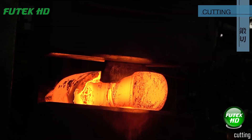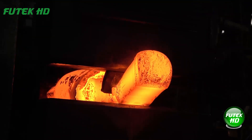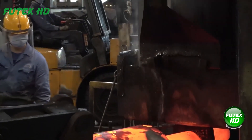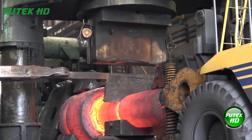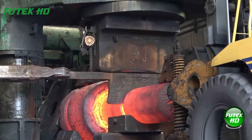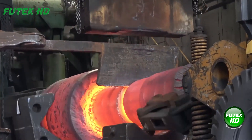Cutting involves removing excess material from the forged piece to achieve the final dimensions and shape. This step can be done using various tools such as saws, shears, or automated cutting machines. Accurate cutting is crucial for achieving the required specifications and ensuring the workpiece fits properly in its intended application. This process finalizes the shape, removes imperfections, and prepares the component for subsequent finishing or assembly.